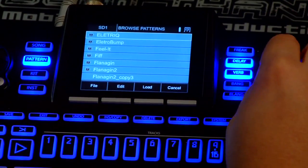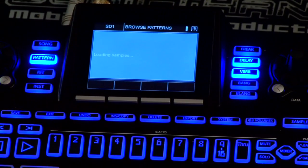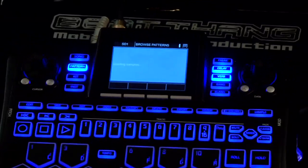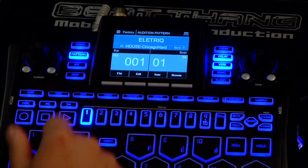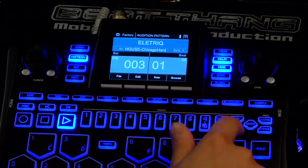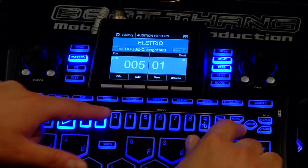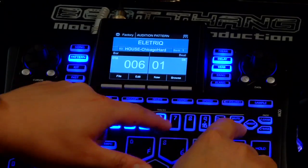Let's pull up Electric — just load that pattern in. It's going to load all the samples, and I've got different tracks here laid out. There's the beat, but then I've got just the kick and the snare here and the different things.